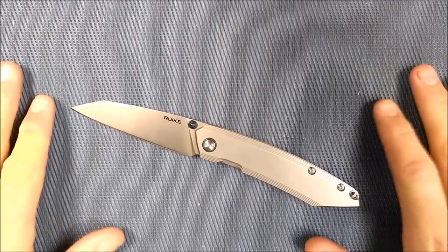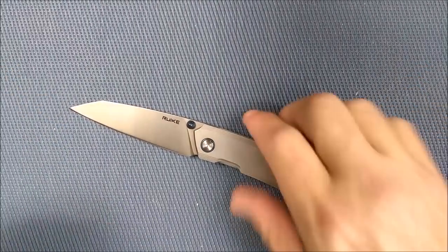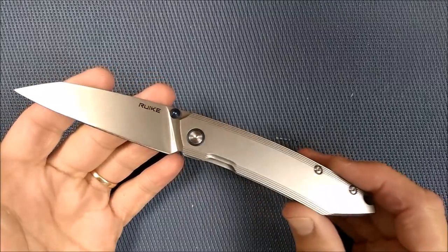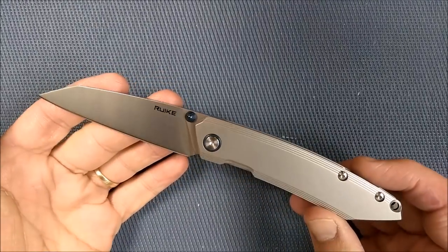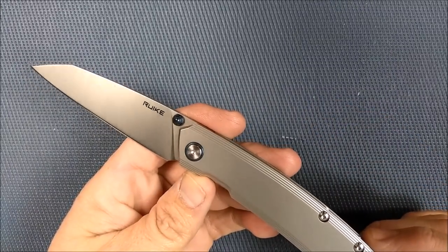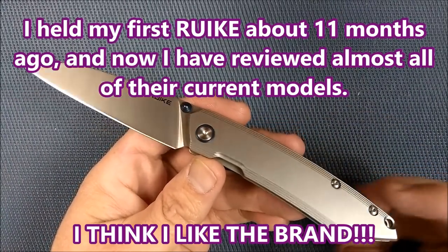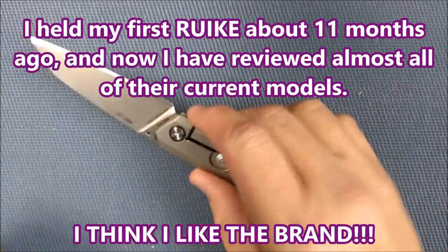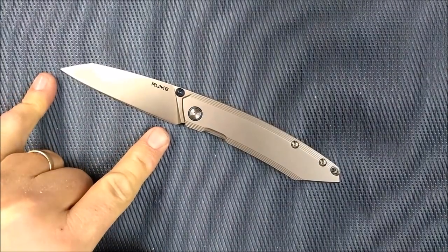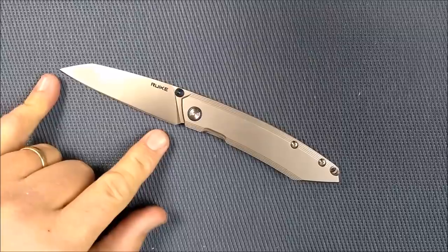I have been a knife guy for a very long time. I have been a Rake guy since I first held my very first Rake knife. This knife knocks my socks off. It really, really does. It is awesome. It's one of their smaller folders, but it's plenty big enough — it's over three inches on the blade here.